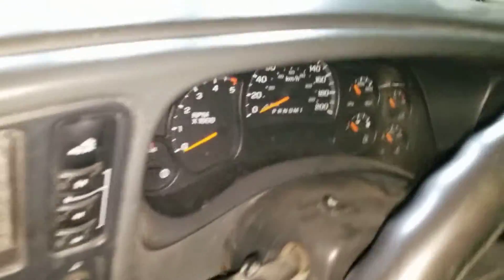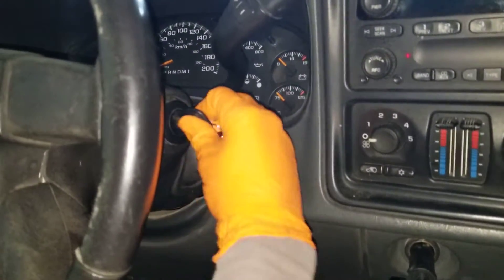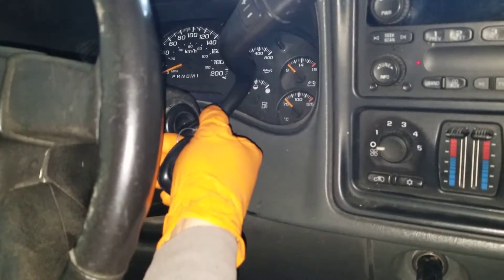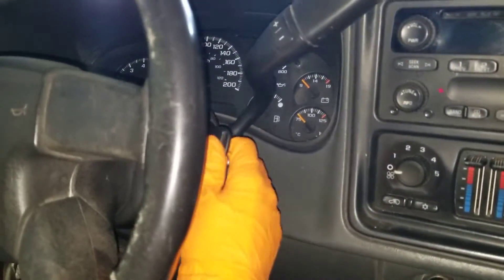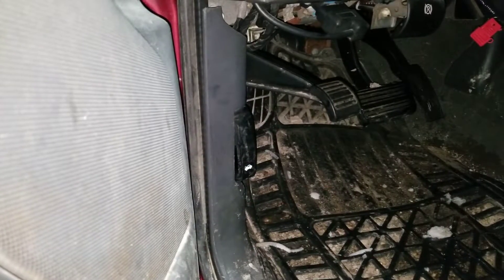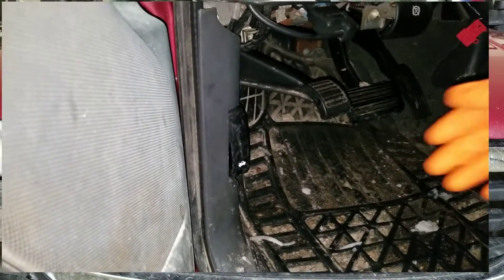I just installed a new battery into my vehicle and it should start without a problem this morning. We'll just turn the key over — nothing, it is completely dead. So the battery wasn't the problem. If your vehicle doesn't start the following day after you've parked it, it doesn't mean your battery needs to be replaced.